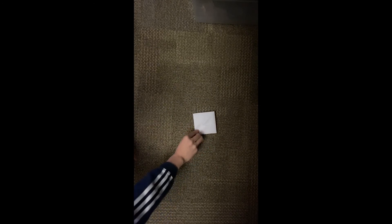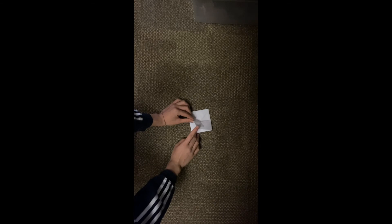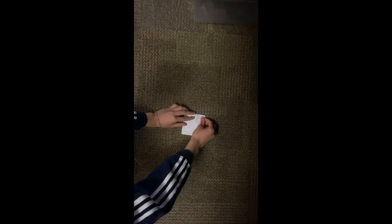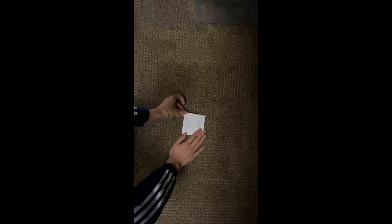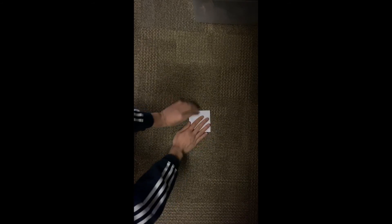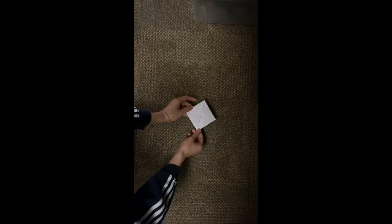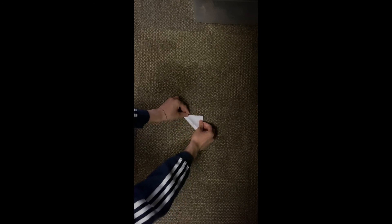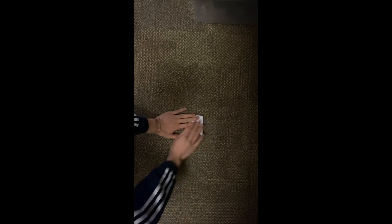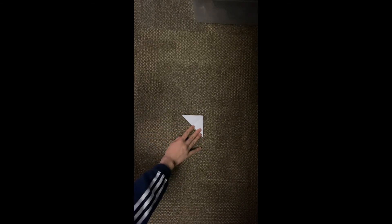This step can be a little bit confusing, so if you mess up that's totally okay — you can go back and watch it again. Take that little mouthpiece at the bottom corner and fold it up to the top, making another little triangle. Then fold it on the other side and do the exact same thing — take the bottom corner and fold it up to the top on the opposite side.